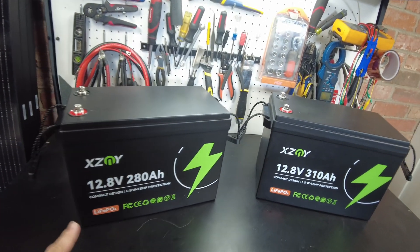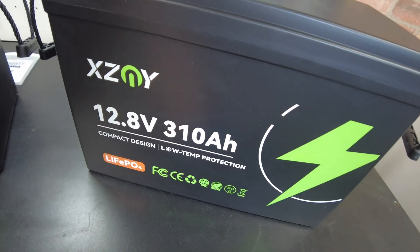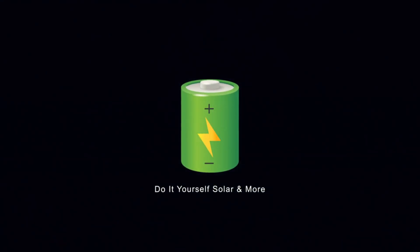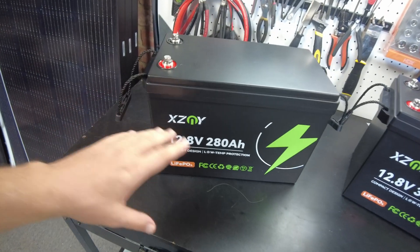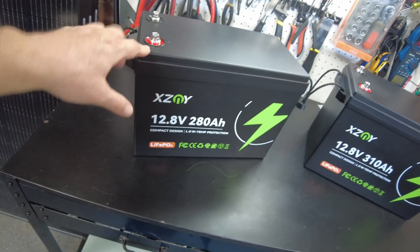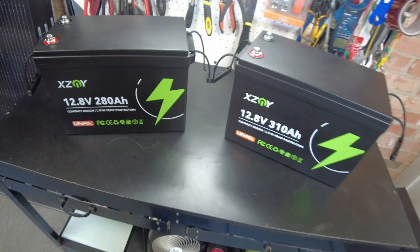Today we have some new batteries from XZNY: a 12.8V 280 amp hour and a 12.8V 310 amp hour. The really neat thing about these batteries is they are compact — this is basically a mini 280 amp hour battery and a mini 310 amp hour battery. They seem like they're just slightly larger than a standard Group 31 100 amp hour battery, and these are very small for this amount of capacity.